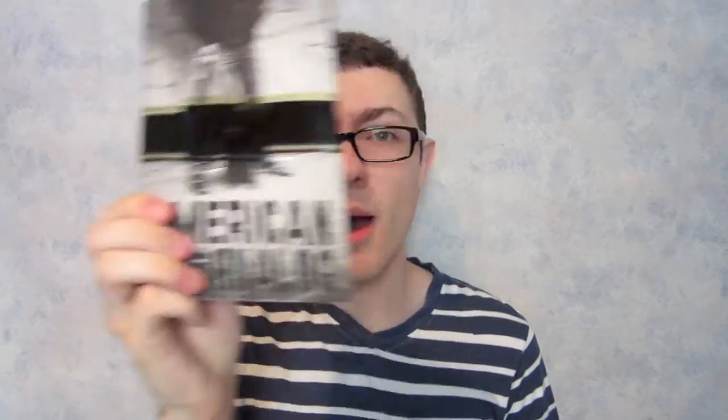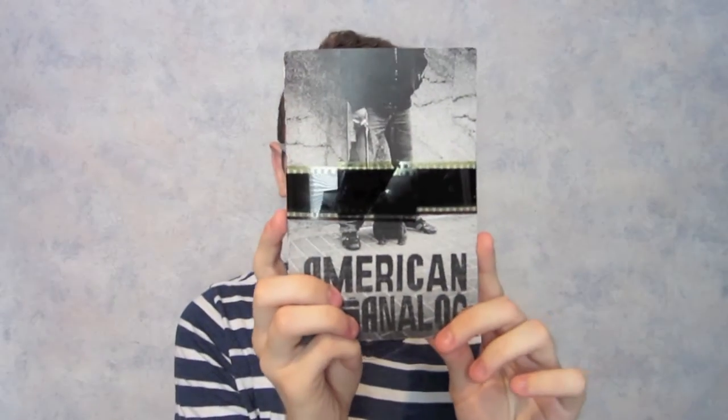You want to know what's up? I'll tell you what's up. American Analog — the new zine by Dr. Popular. This is a really cool zine that was funded through Kickstarter, that showcases the black and white photography by Dr. Popular on the streets. If you're a fan of street photography, this is a must-have to begin with.